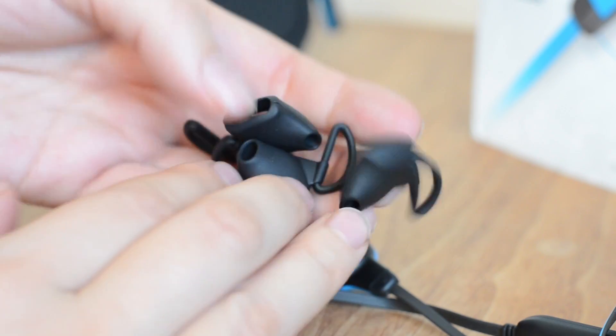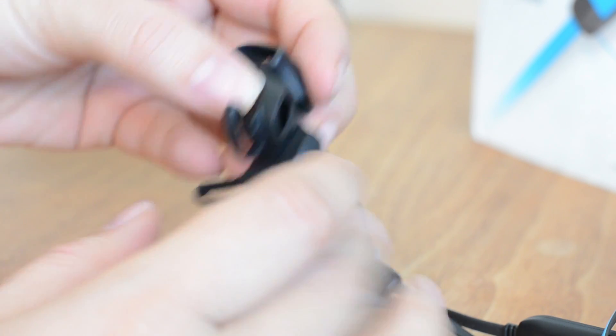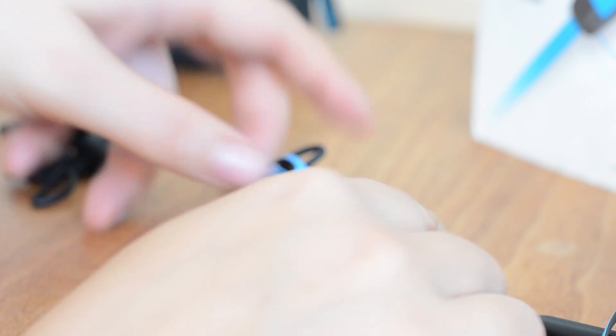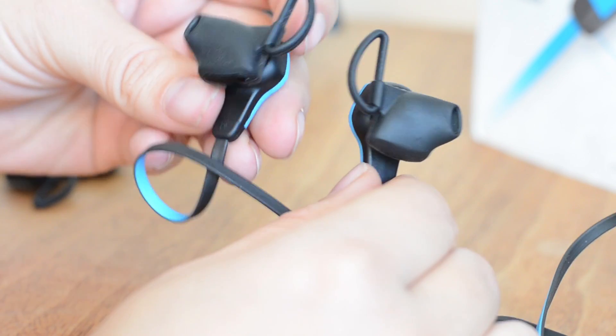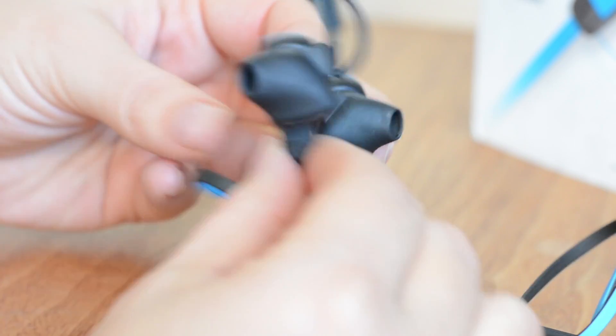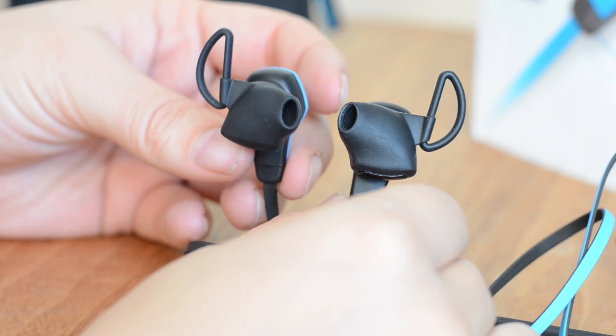You actually get a bunch of different size earpieces, from large — which I think is the one that comes default — down to small. I've gone with a medium size, which is on here. The size difference isn't that apparent visually, but it makes quite a big difference in your ear.